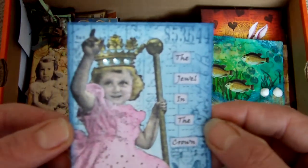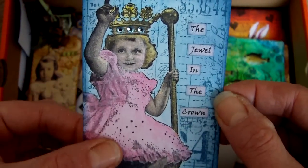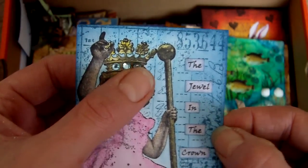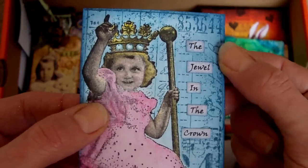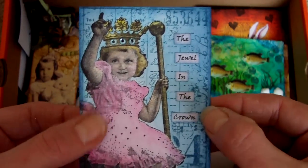Another one for the ATC challenge — the theme was jewels. I took this little stamp and in the crown I put some little rhinestone gems, so it's the jewel in the crown. I was quite pleased with that and it was watercoloured.